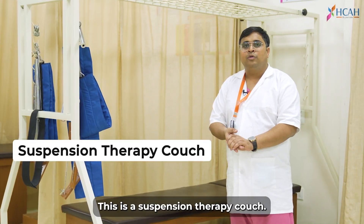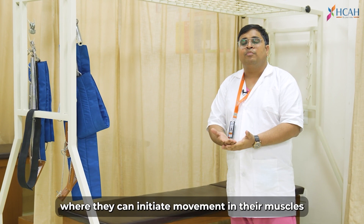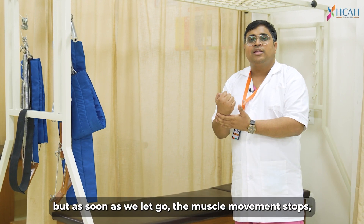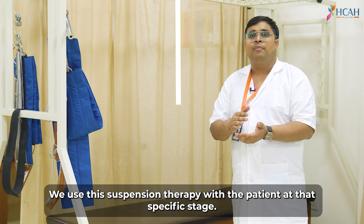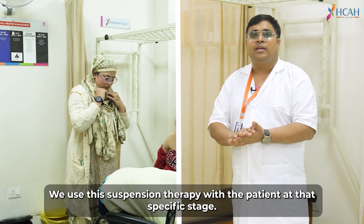This is the Suspension Therapy Couch. When the patient comes to a level, the patient will complete the movement of his muscles, but as we leave the muscles, the movement will go down and go down. At that stage, we use the Suspension Therapy Couch with the patient.